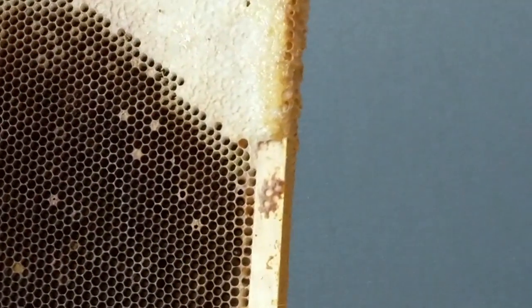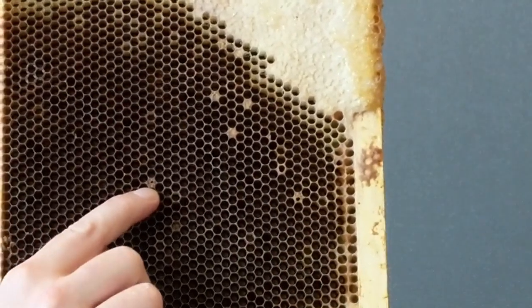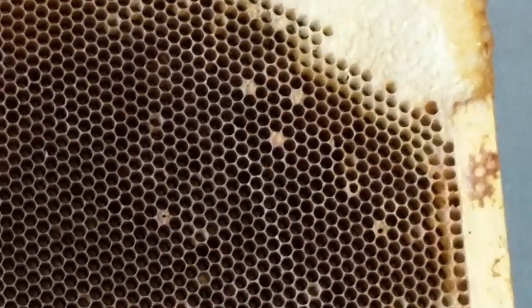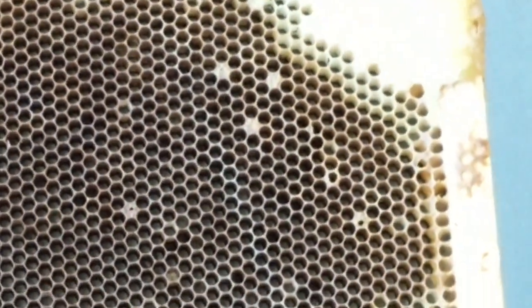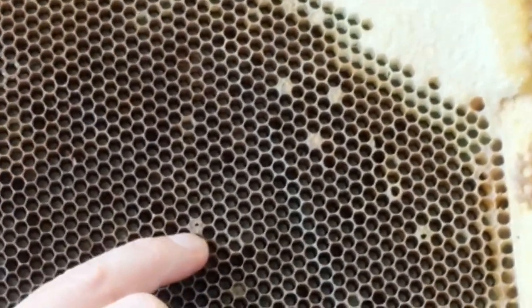The one thing to look for when examining the cappings is random holes. These are really nasty holes — they look like they have been chewed and they don't look circular. The bees are actually trying to chew them open to clean out the cell, but they were unsuccessful.